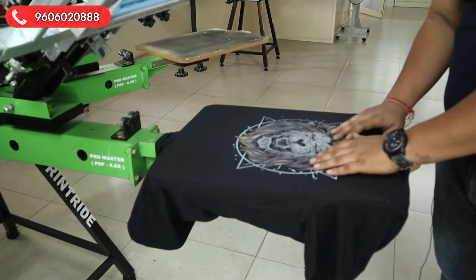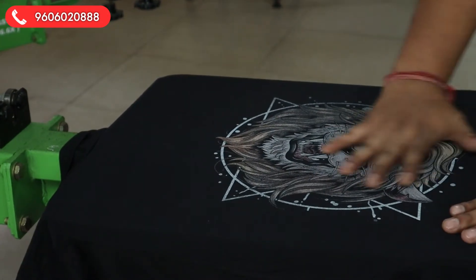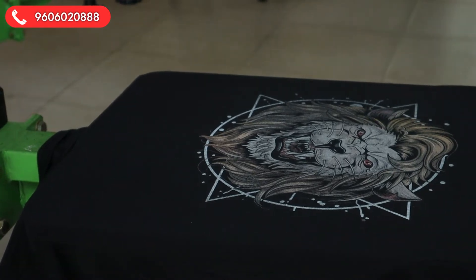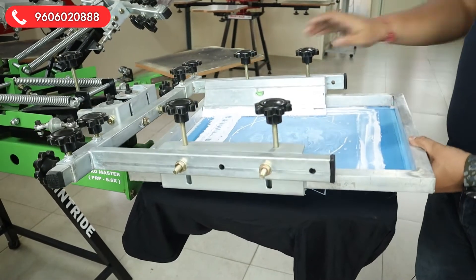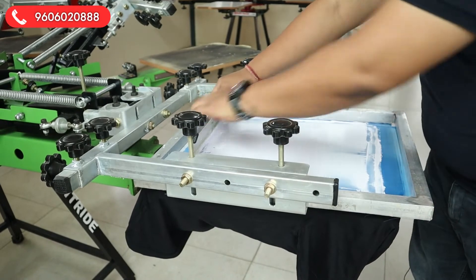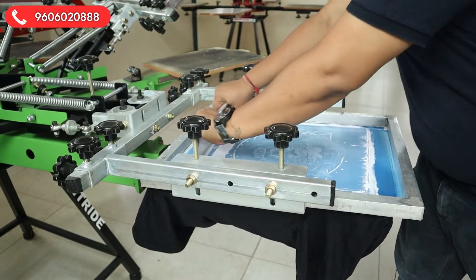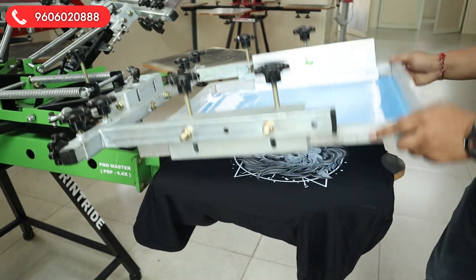Now it is heated up. You can see we have dried up the red and the yellow — we did all wet on wet, and then we dried. Now we will do the highlight white. You can do white directly also, but it is recommended that you dry up first and then do the highlight white. Let's do the highlight white now — we'll give a nice two strokes of white so you get a highlight on the print.